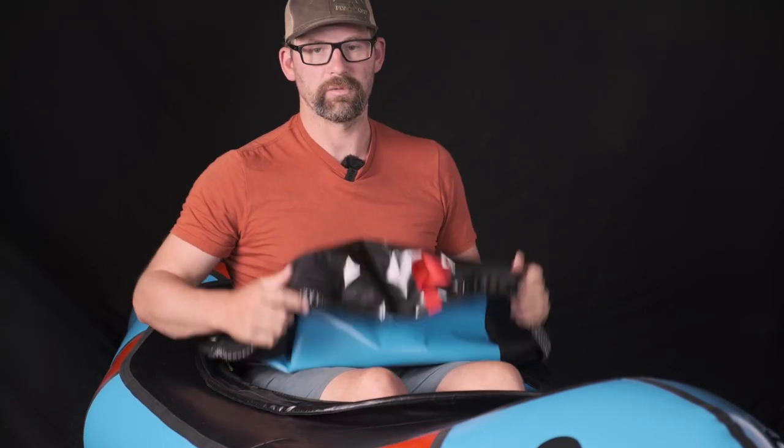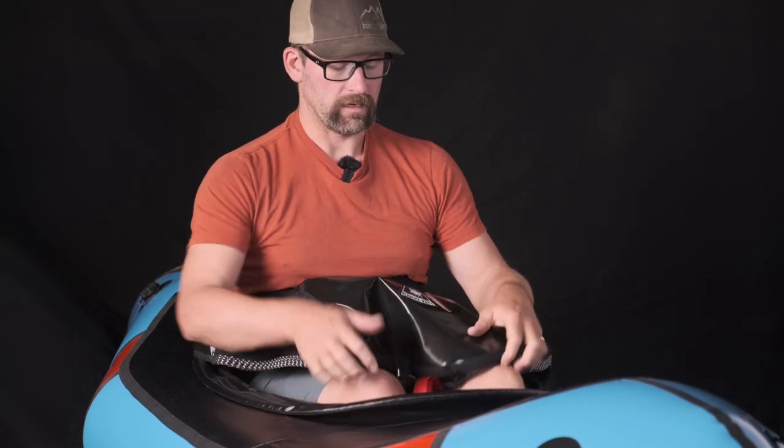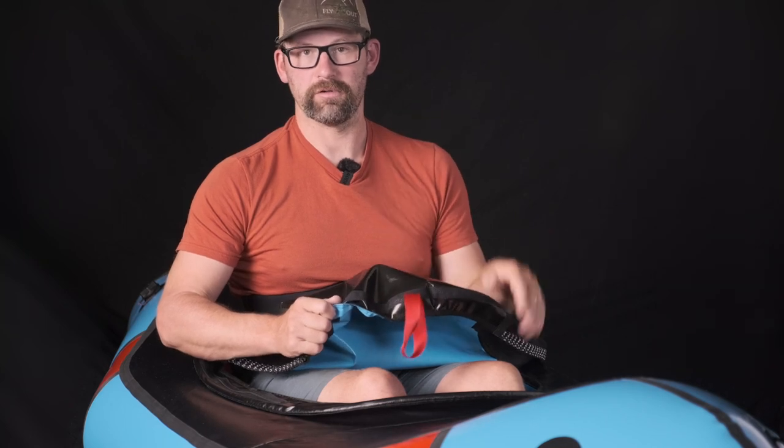I still want to reiterate — much better to remove the skirt from the neoprene right here. It comes right off, super easy, and you'll protect your combing in the long run. That's all I've got for you. If you have any other questions about this skirt, please reach out and we'll do our best to answer them.